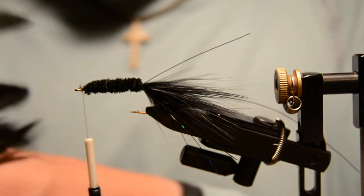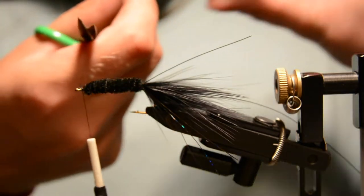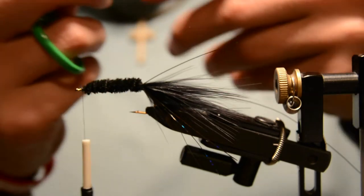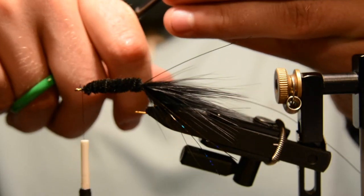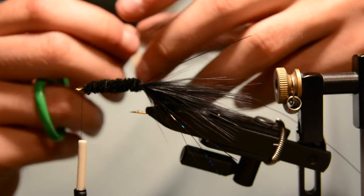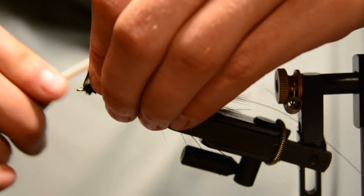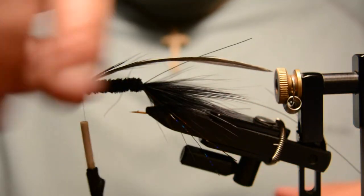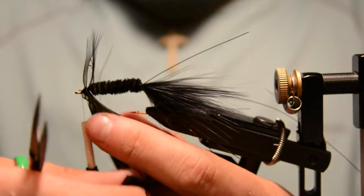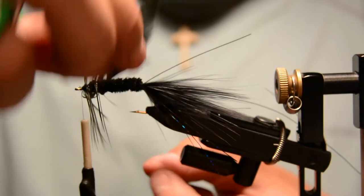Now select a schlappen feather and trim off the fuzzy end. Pull a few fibers down off the base and trim those off as well — that gives the thread something to grip. Tie that in at a slight angle away from you, with the top of the feather on top of the fly, so the good side of the feather faces forward. Then open spiral wrap that back.